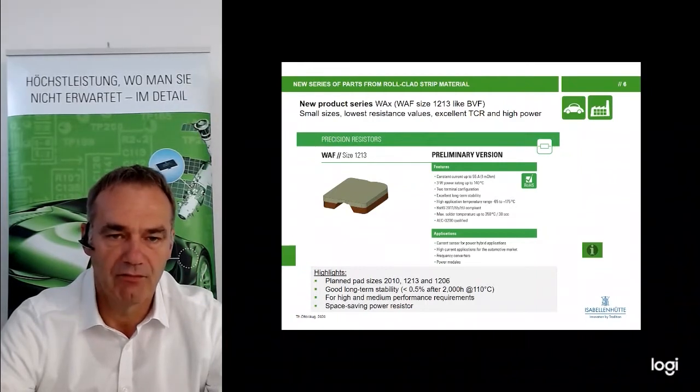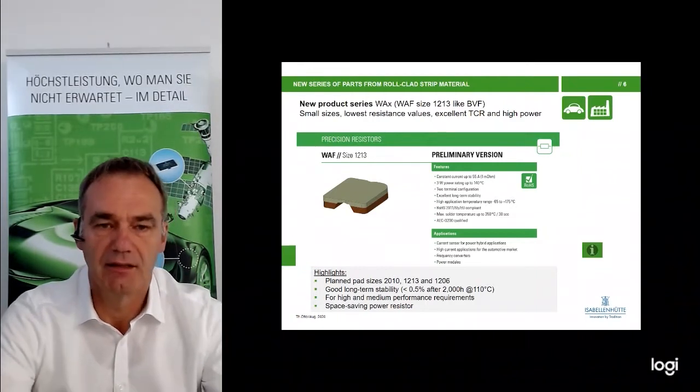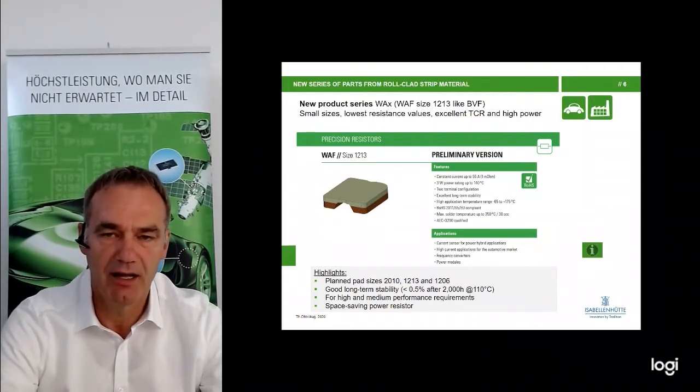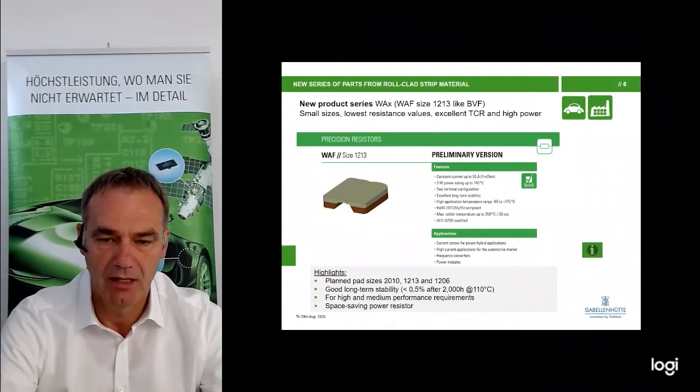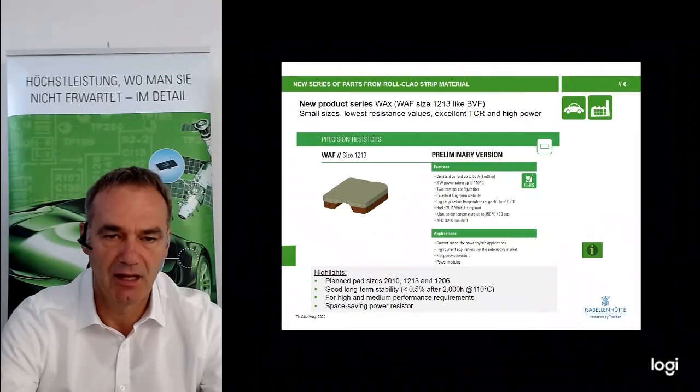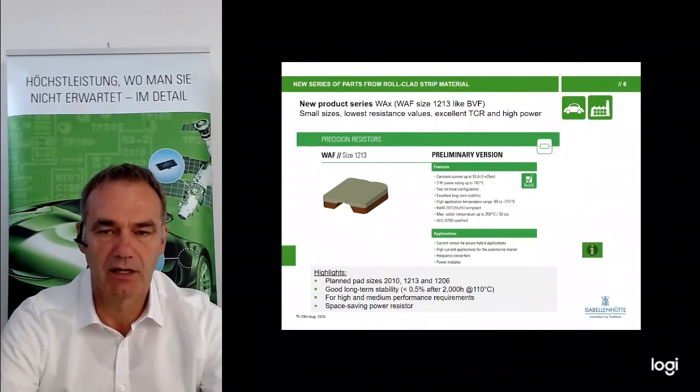The new product here is the VAF. The size is 1213, the same size as BVF. As explained, we cannot make the 0.5 milliohm in the FMX technology. So the first project is of course VAF in a resistance value of 0.5 milliohm, for which we have already made samples and it is already in the qualification process. We also plan to make 2010 and 1206 sizes.